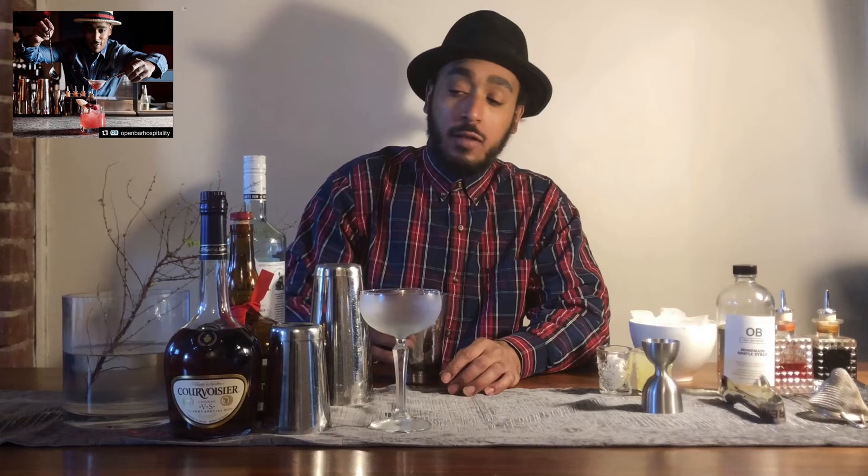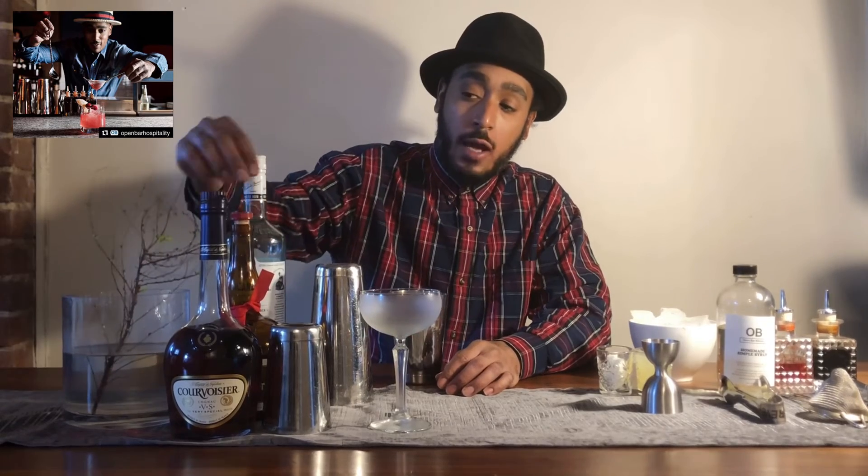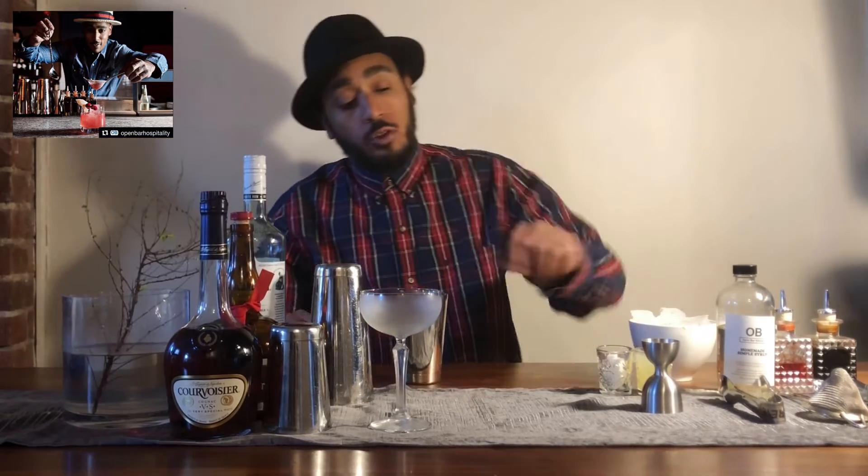It's a beautiful cognac cocktail made with white rum, cognac, triple sec, fresh lemon juice, and simple syrup. So we're going to do one ounce of white rum.